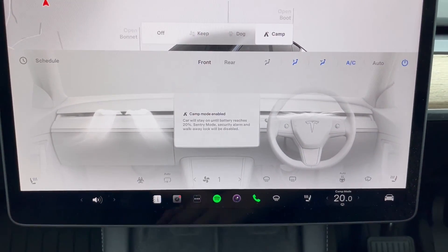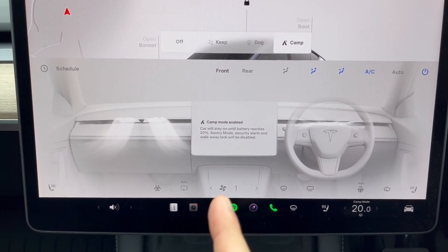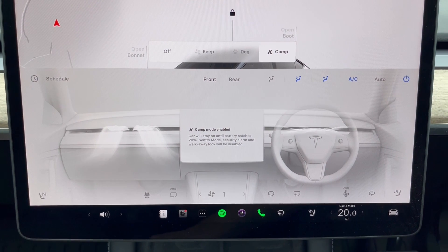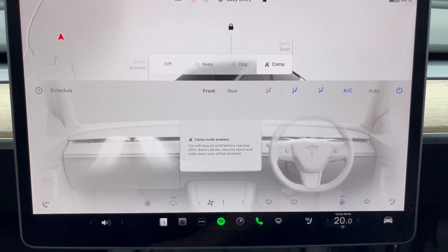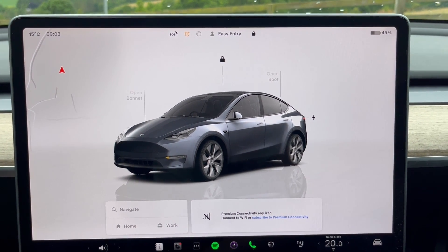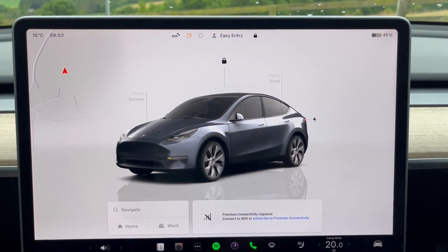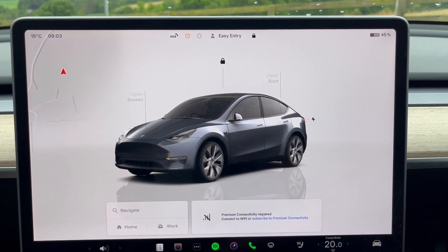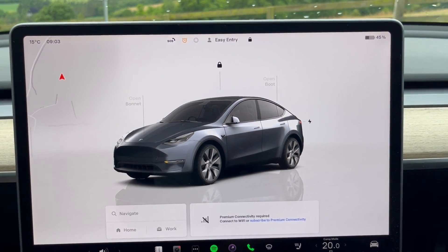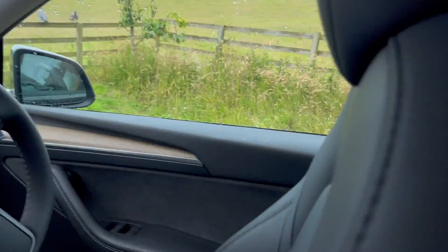20 degrees, AC is on, fan speed set to one like I recommended — it's enough airflow but still quiet. Just worked absolutely perfectly. In these conditions, camp mode used hardly any battery — less than one percent per hour. I had a very, very comfortable sleep.